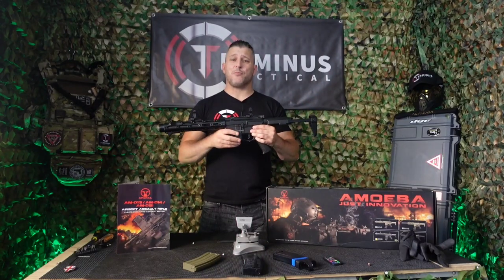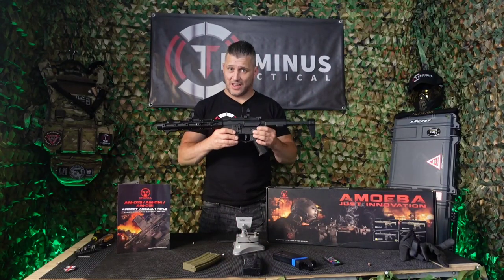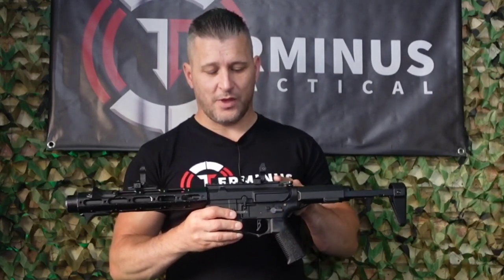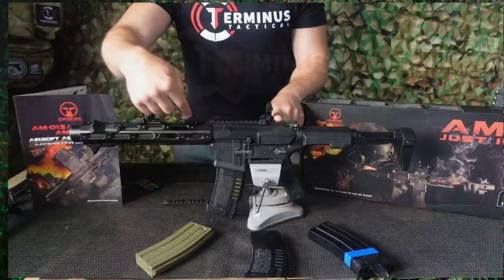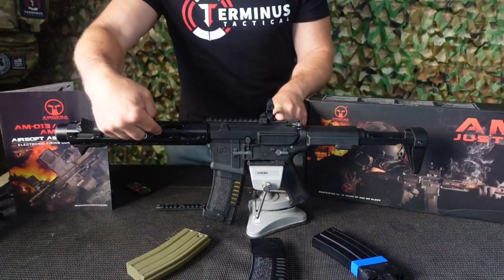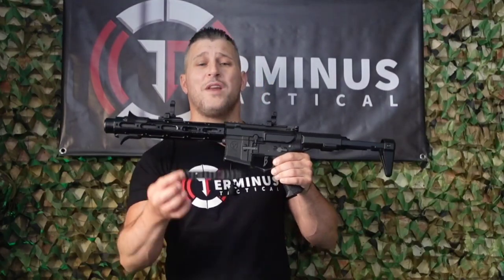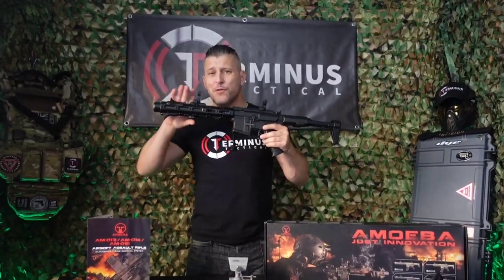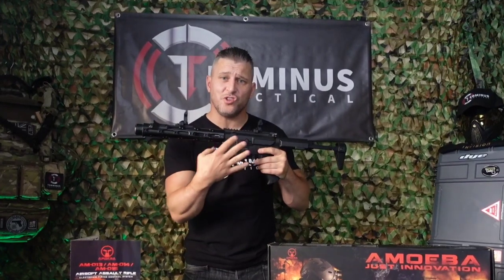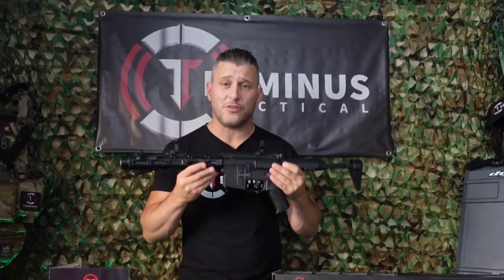The Ares Amoeba Honey Badger comes with plenty of options for mounting your accessories. Above the charging handle she has a rail for your chosen optics, and dotted all over the handguard she has accessory rail mounting holes. This lets you screw on any of the extra mounts which are included out of the box, and move your hand stops to your chosen desired position on the front of your rifle.